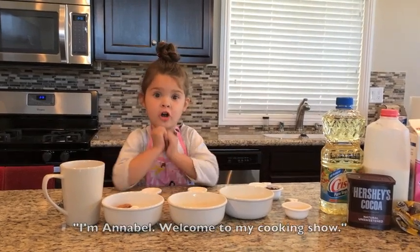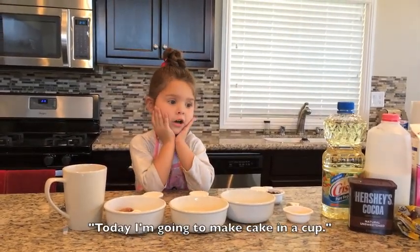Hi, I'm Annabelle. Welcome to my cooking show. Today I'm going to make a cake and a top.